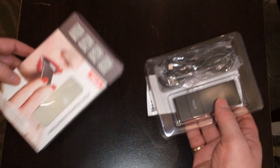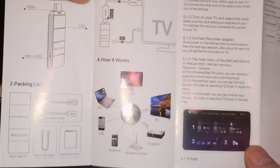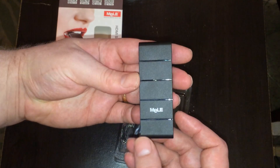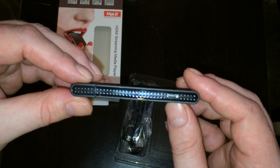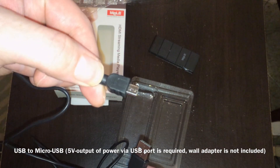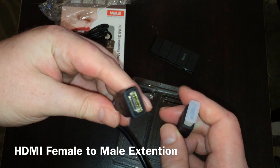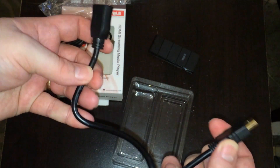As soon as you unbox it, the first thing you'll see is the instructions, which gives you a breakdown of how it can be used with all different devices. As you can see, it's a lot thinner and smaller than most Android mini PCs and it doesn't have any type of inputs other than the micro USB, which is used to power the device. Here's the USB to micro USB cable that can be used to power the device using the USB port of your HDTV. There's also an HDMI female to HDMI male adapter that can be used to give you a little extension so you can hide this device behind your television a little better.